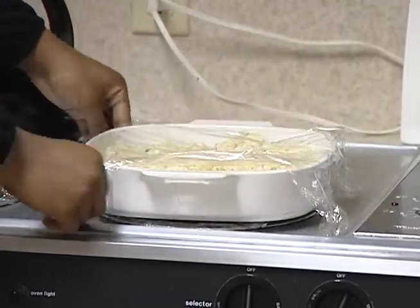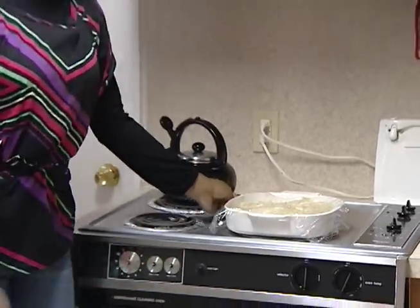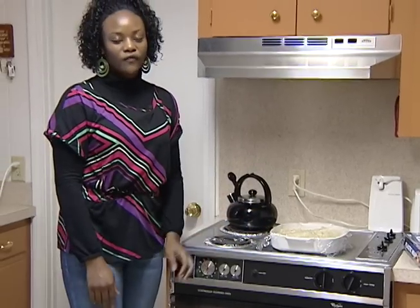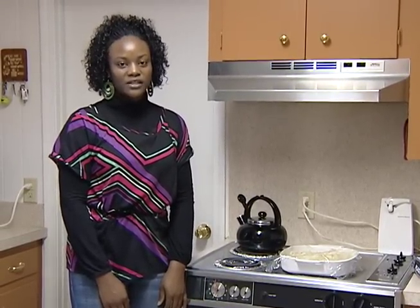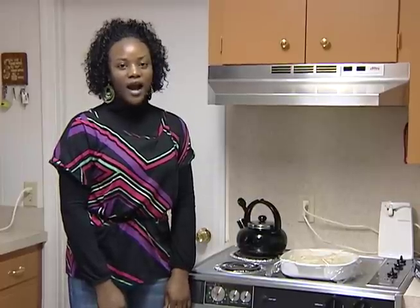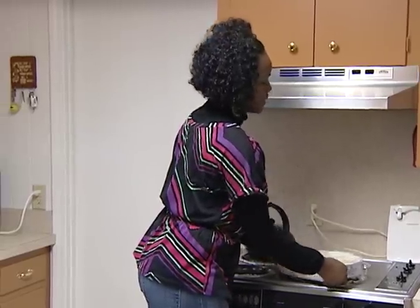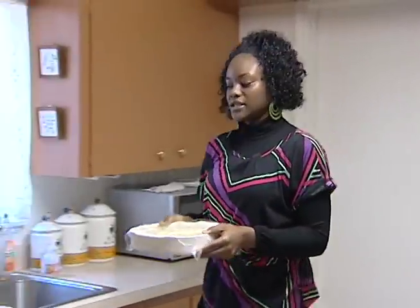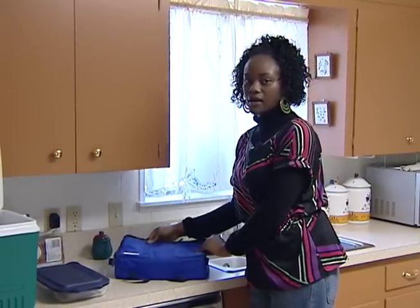Remember to keep your potluck dish out of the danger zone. The danger zone is between 40 and 140 degrees Fahrenheit — the range of temperatures in which bacteria grow well and cause foodborne illness. Keep your hot dishes hot and your cold dishes cold. If your dish is meant to be kept hot, wrap it and seal it well and place it in an insulated container or bag to keep it hot until it is time to be served.